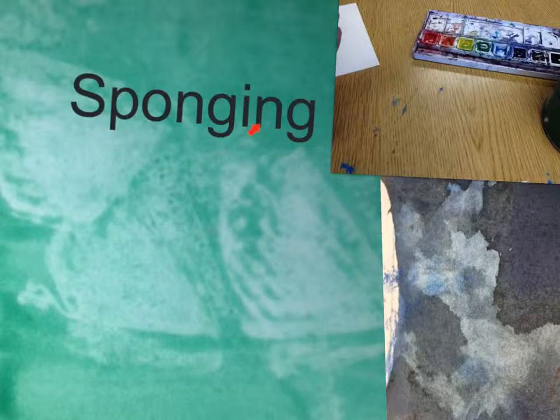Well, first you can see that it is great for making texture. Yes, the texture is great, as we all can see. Sponge-It is pretty easy. Let's watch the video.